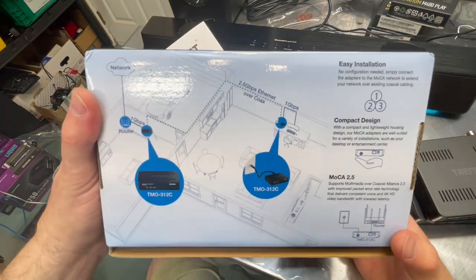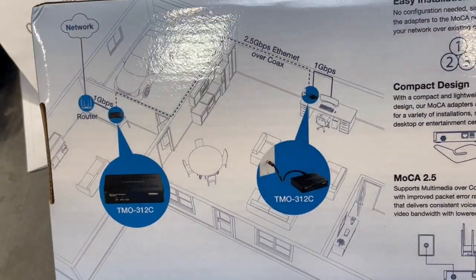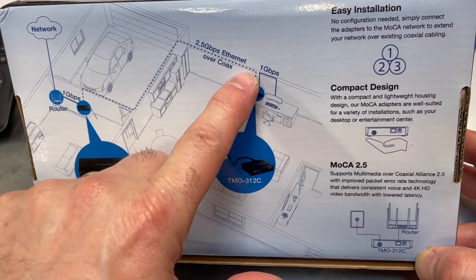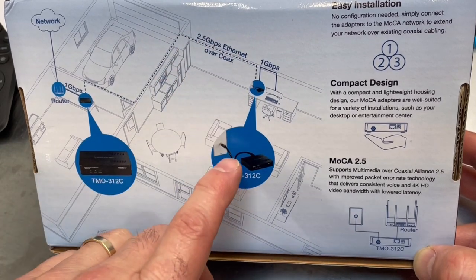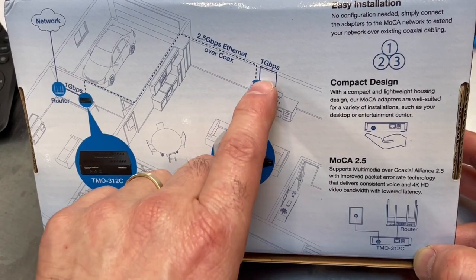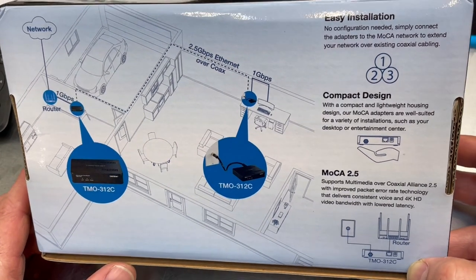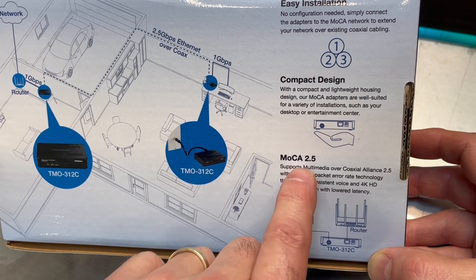Let's look at the back and see what's going on. Like I said, you've got a situation where the dashed line represents your existing coax. What you're really doing is taking your Ethernet network and moving it over coax, then picking it back up on the other end of your existing coax. And that's really what it does. Again, MOCA is your Multimedia over Coax, 2.5 is 2.5 gigabit.